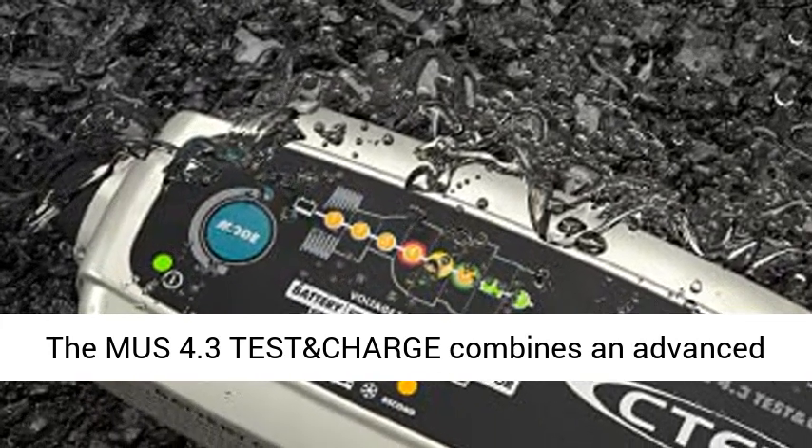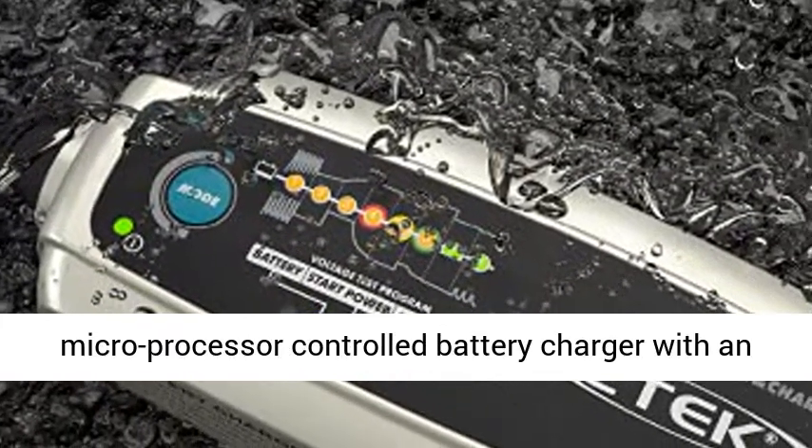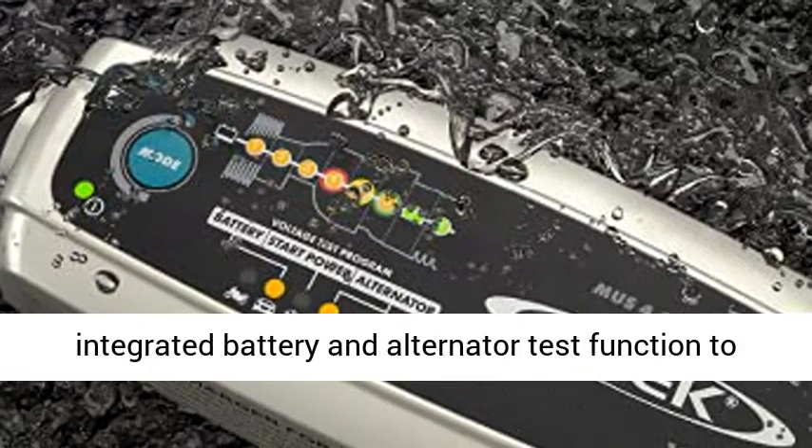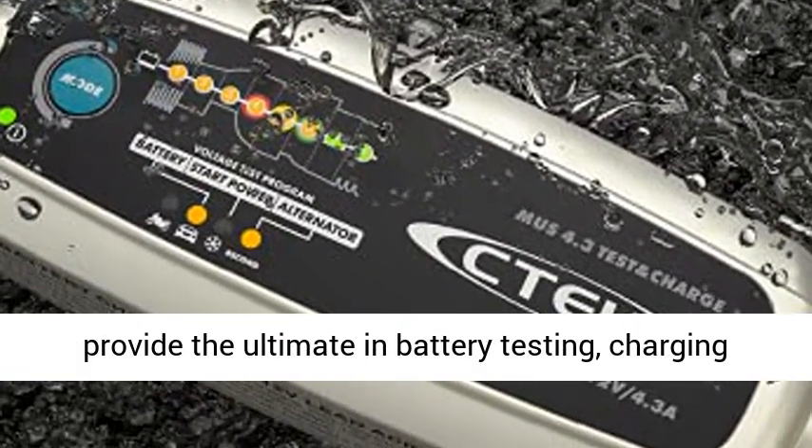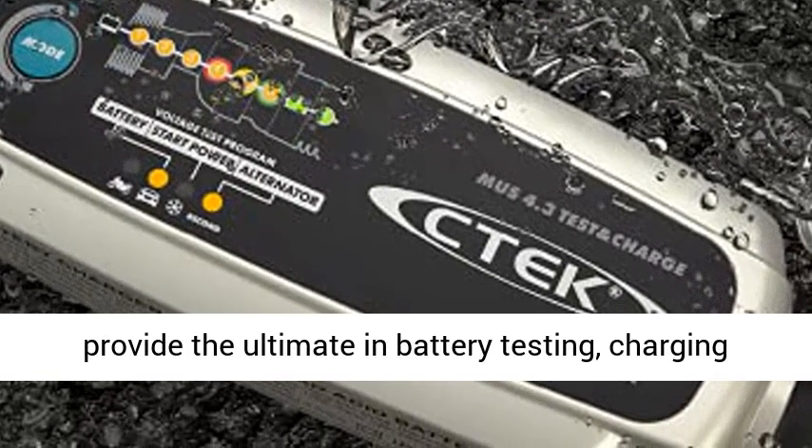The MUS 4.3TESTN Charge combines an advanced microprocessor-controlled battery charger with an integrated battery and alternator test function to provide the ultimate in battery testing, charging, and maintenance.